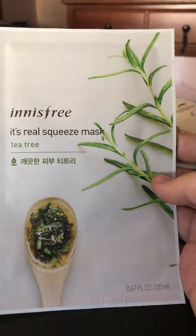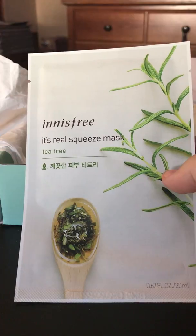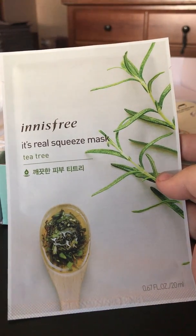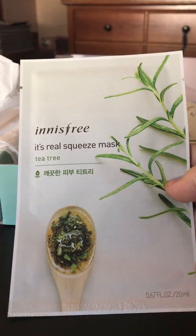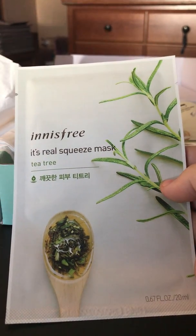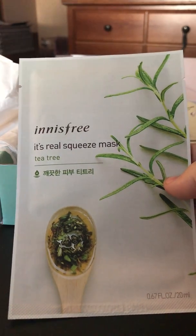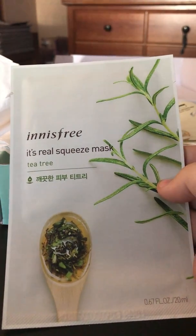The next mask is by Innisfree — the It's Real Squeeze Mask in Tea Tree. Tea Tree helps calm and clear skin, and moisturizes and nourishes. It's listed at $1.99 on their website, though you can find them cheaper on Amazon. I have used this specific mask before and I was not fond of it. It felt like I had a thick lotion on my skin that I couldn't get off, and my skin felt sticky and uncomfortable. I'll probably trade it or give it away.